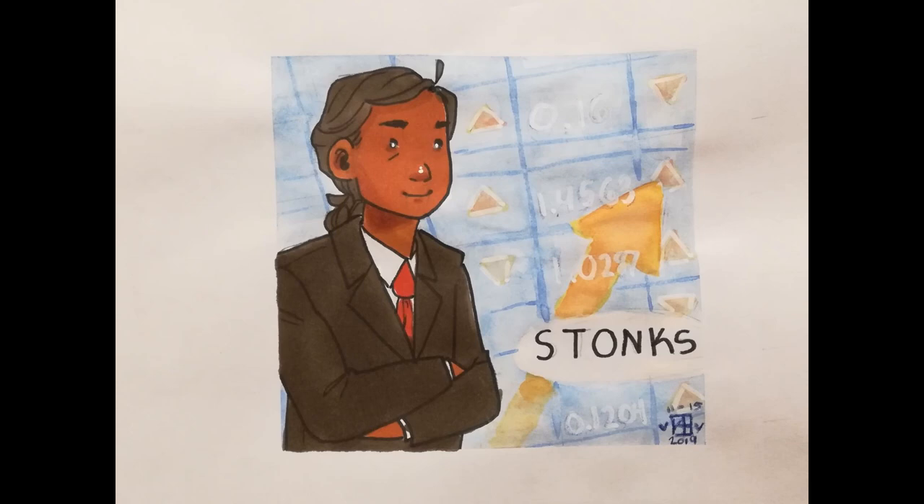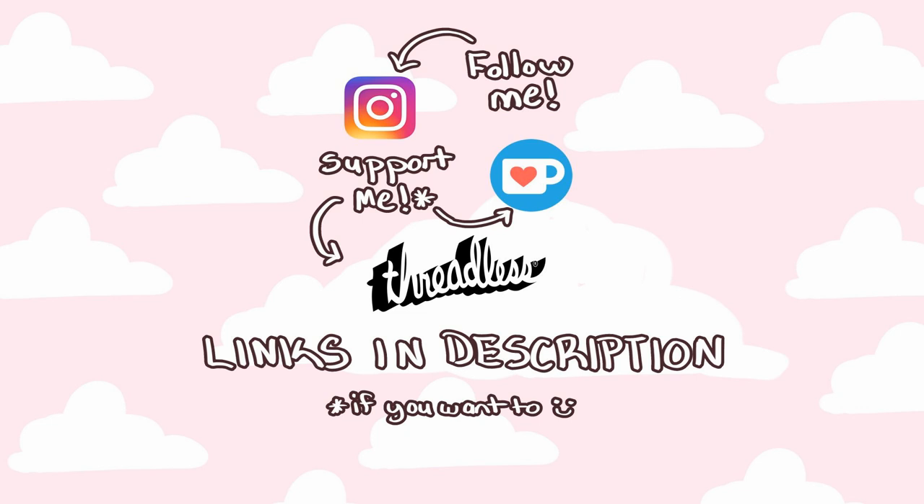Thank you so much for watching this video, I hope you enjoyed it and got something out of it. If you'd like to support me and my art, you can head over to my Ko-fi page or my Threadless, or follow me on Instagram or subscribe to my channel. Anyway, thank you so much for watching — I hope you enjoyed the video and please enjoy the rest of your day!